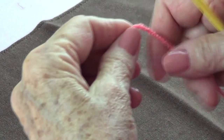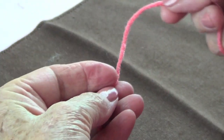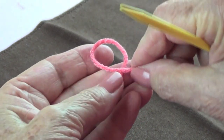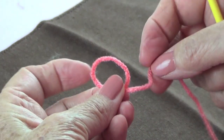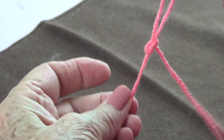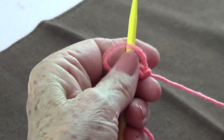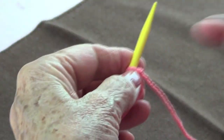We're going to do the knit cast on. For that, you want to do your slip knot: make an E, put the long tail under, pass it through, and put your needle in to that left hand.